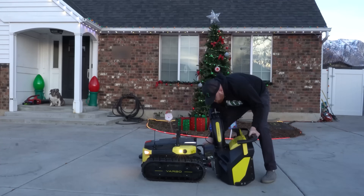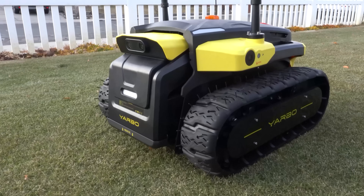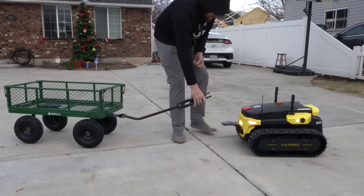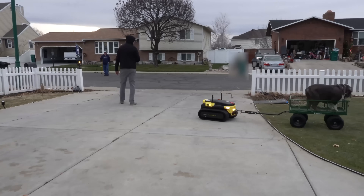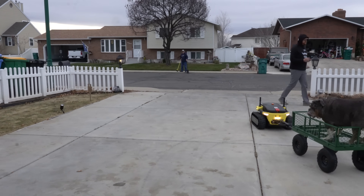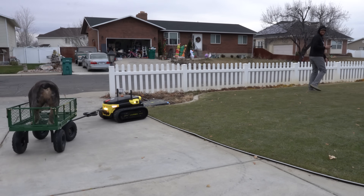Throwing snow is a blast, but the Yarbo is much more than just the snowblower module. It allows you to swap modules for other features, including the Smart Assist with its follow-me feature. You simply log into follow-me mode in the app, choose yourself to follow, and walk around. I attached the tow hitch and added a gorilla cart to the back — Yarbo claims it can tow up to 3,500 pounds, and it turned out to be successful. It's kind of like having an extra set of hands, making multitasking like gardening or yard cleanup way more efficient.